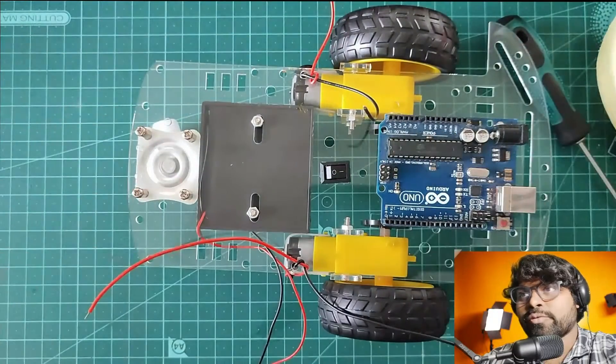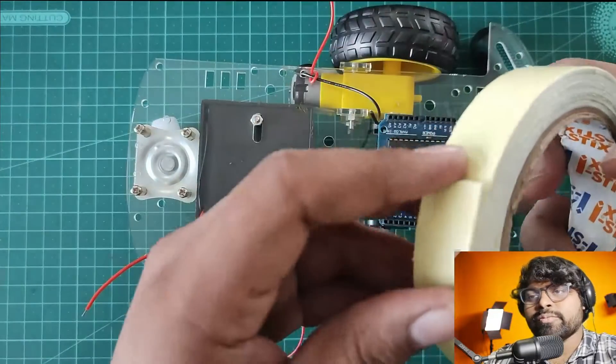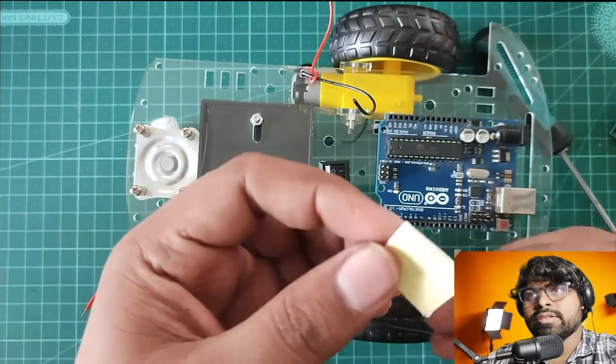Now I'm going to use foam tape for the motor driver as well. Let's cut a small foam piece for the motor driver and I'm going to stick it to the chassis.